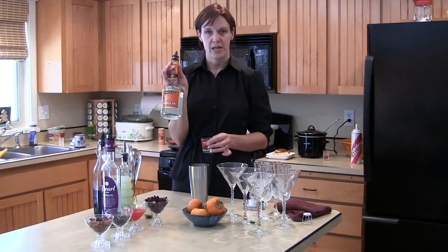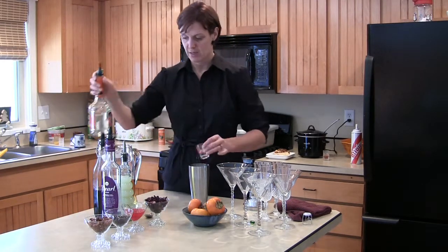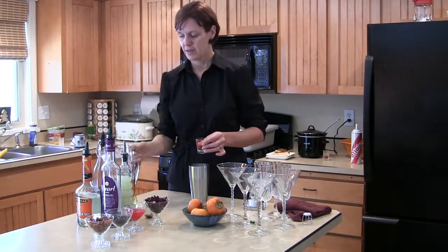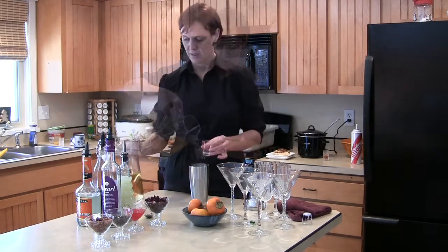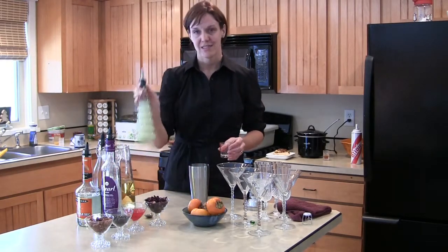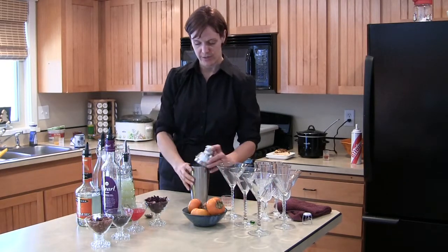Then do one ounce of triple sec, which is an orange liqueur. And then we're going to top that with about three ounces of cranberry juice. And then last but not least, a little dash of lime — you don't need much. I'm using a lime juice from concentrate there.